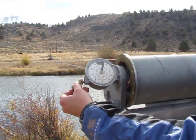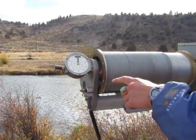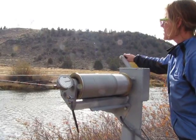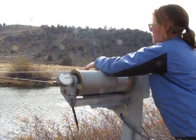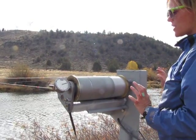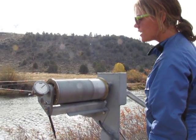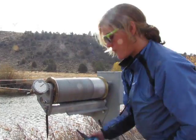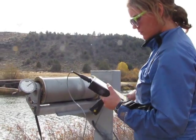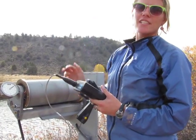We'll zero the meter right here. Zeroed. Now we'll measure the depth by dropping the weight until it hits the bottom of the stream. It's the same depth as last time — two and a half feet deep. Six-tenths of that will be at 1.5, which is where the average flow is. Actually, the AquaCalc converts that — it was two feet, so it converted it to two and a half.